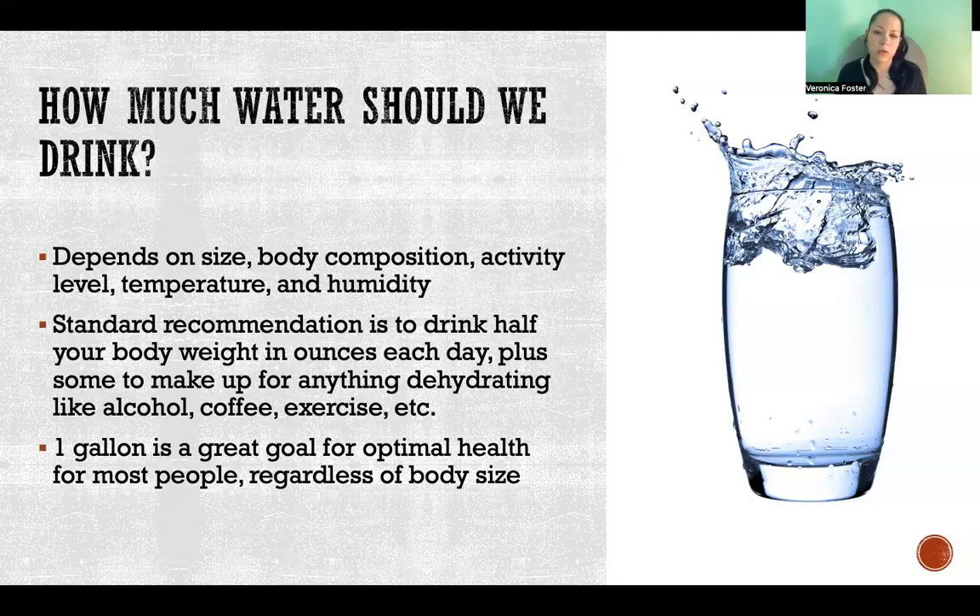That's just one example, but there are many, many symptoms and problems that can happen throughout the body when we're not drinking enough water. You might be surprised — if you start drinking a lot more water, you may notice little aches and pains and dry eyes and all kinds of things that could just go away, that you didn't realize were related to dehydration.